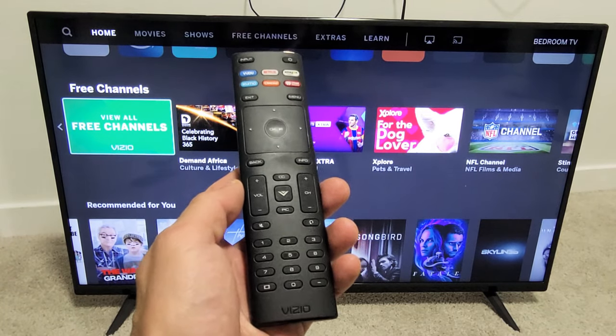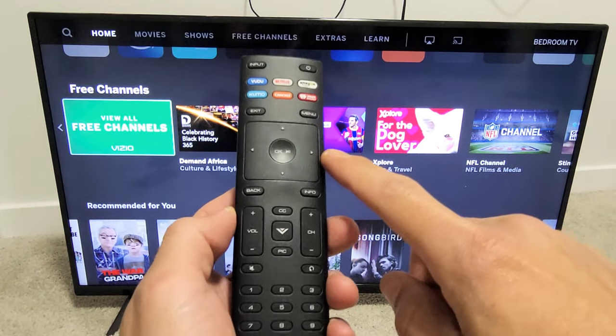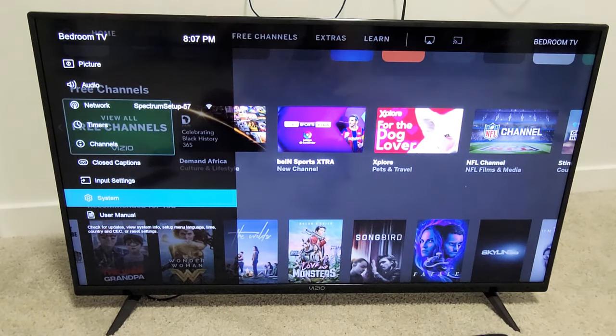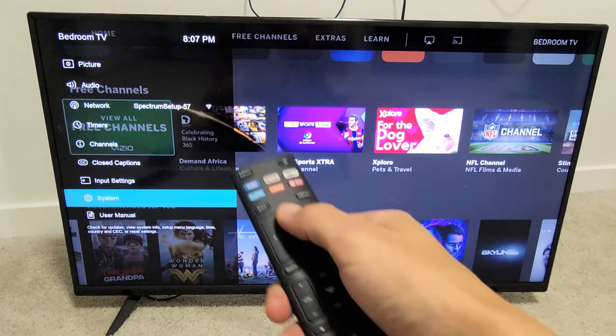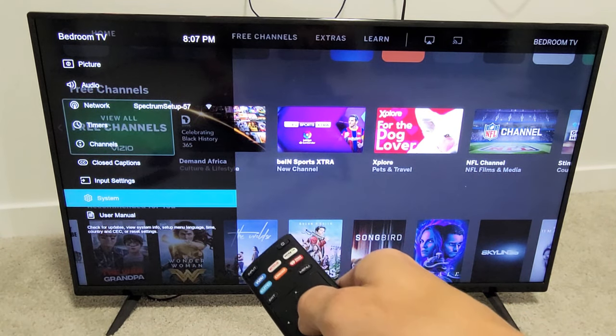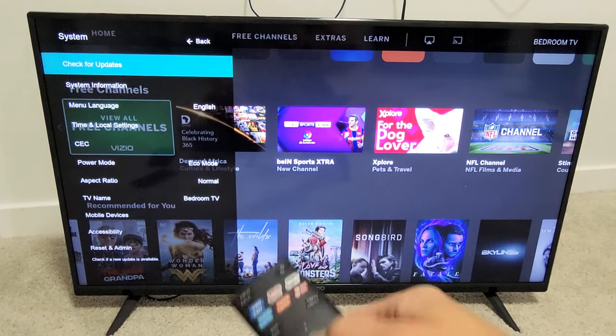So first thing is you need to go into your settings. Go ahead and grab your remote and you want to tap on menu. Now from the menu, you want to go all the way down to System, and click OK on the remote.